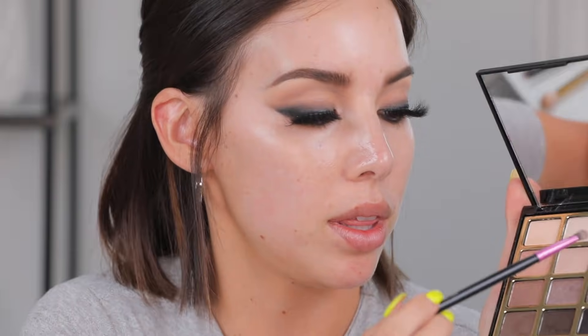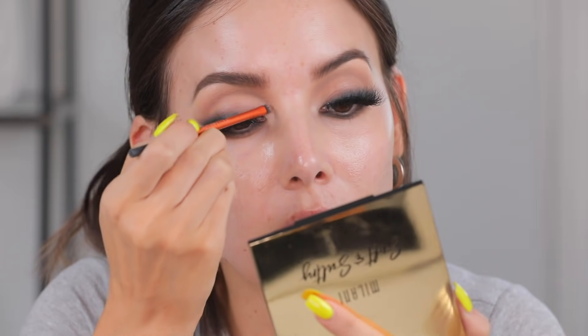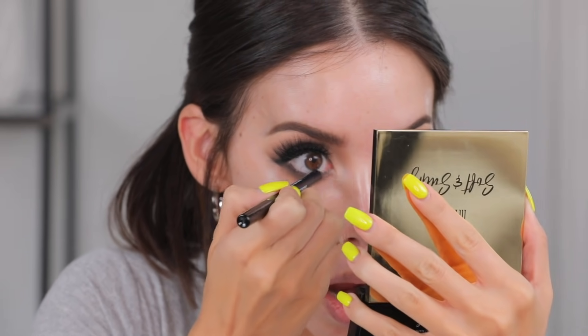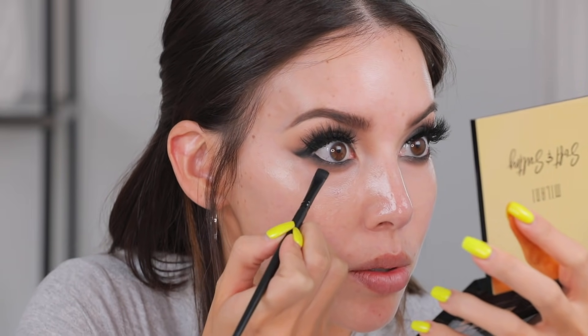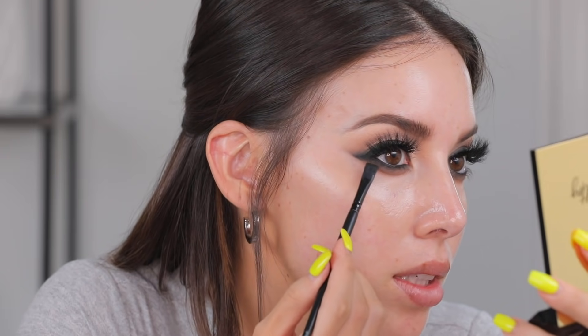I'm going to go in with this shade and dust over it — when I did this look originally it was a little bit more mauvey. I'm going to take some of the bone shade called Bear It All and carve the inner corner to go into that upper crease area we created — that'll also open up the eye a bit more. Going into the waterline with the same black pencil, then using the elf flat brush to set the waterline with matte black shadow and stipple it into the lash line so you don't see gaps. Here I connect the black eyeshadow to make it look more cat-eye-ish.